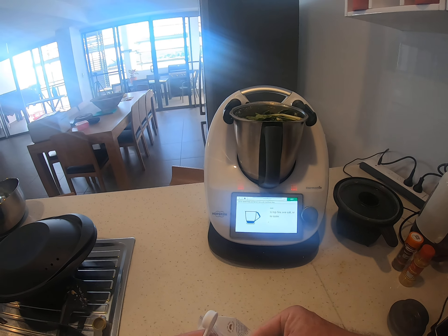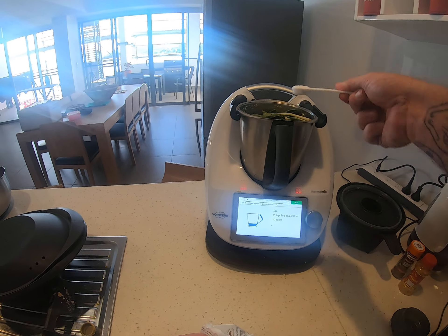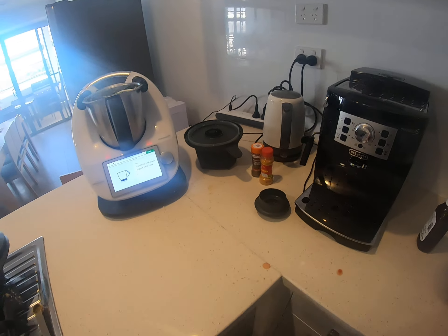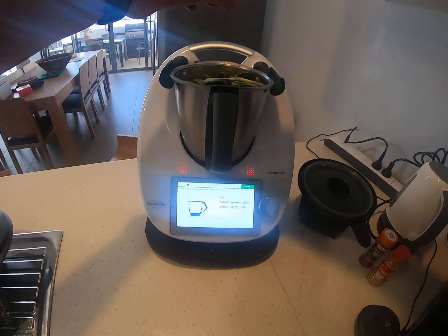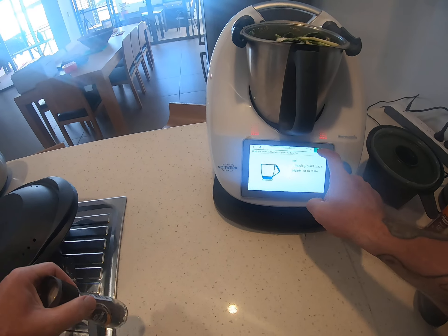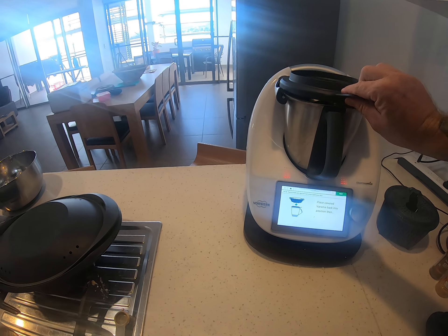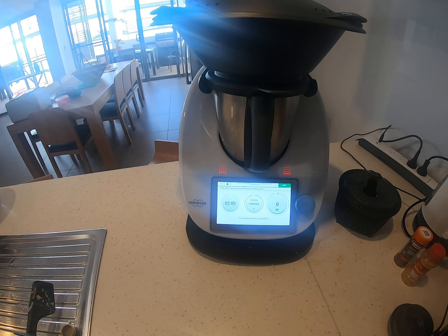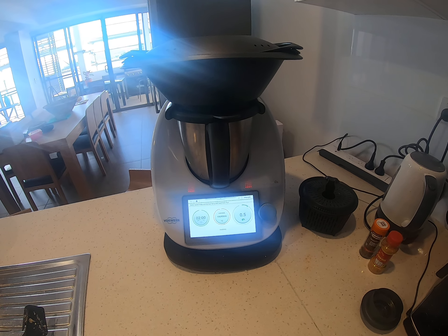It's quite sea salt, but salt nonetheless. Then the black pepper. Put the lid and the verona back into position and cook again for a further two minutes.